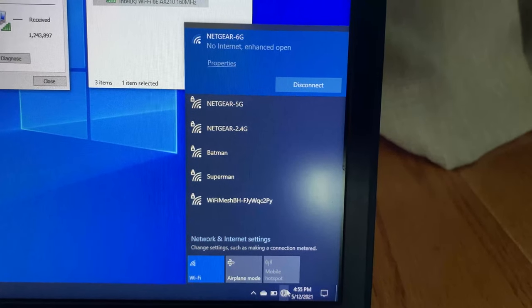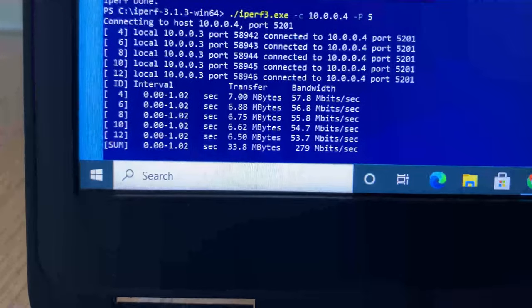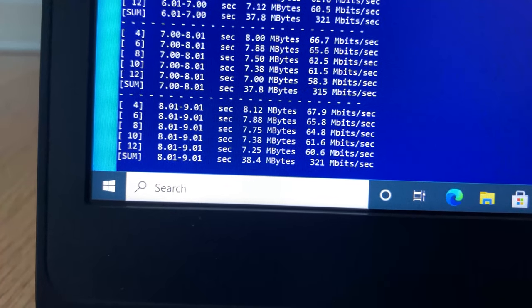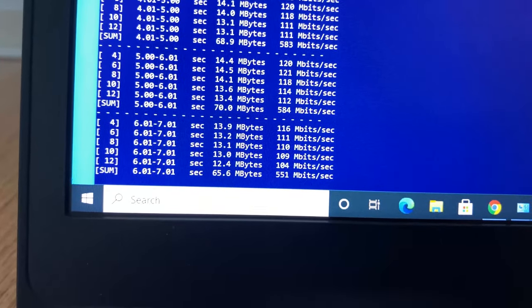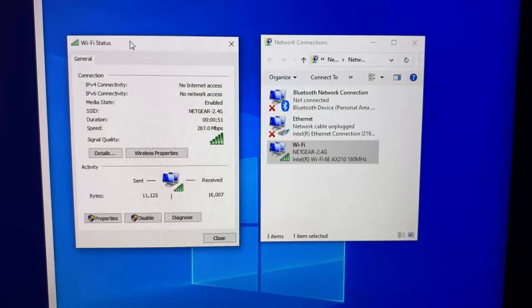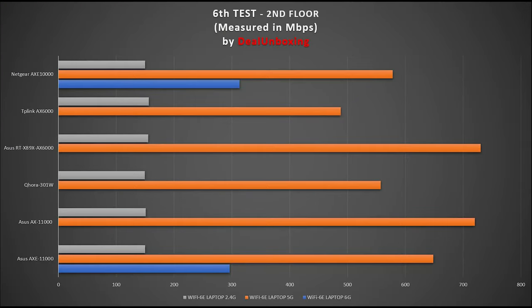Moving to the second floor of the house, we have two floors and a few walls between the Wi-Fi 6E router and the laptop, but very good Wi-Fi connection for all three bands. Using iPerf 3 with 5 streams on 6G, I achieved 313 Mbps. On 5G, I achieved 578 Mbps. On 2.4G, I achieved 150 Mbps. Looking at the numbers for both 6G and 5G, Netgear and Asus look very similar here. But compared against the Wi-Fi 6 router, they fall in the middle to lower part of the pack, which is again disappointing.